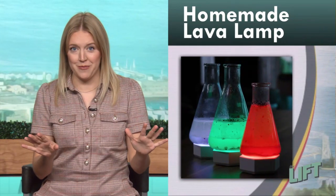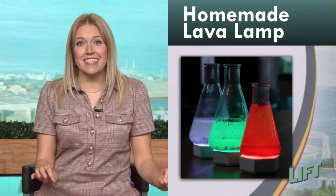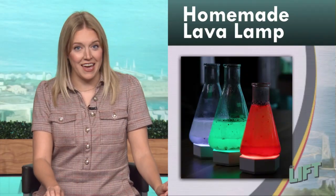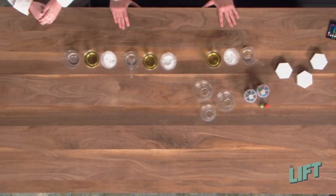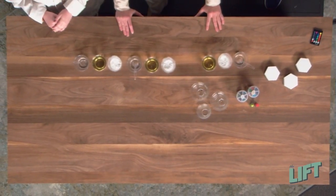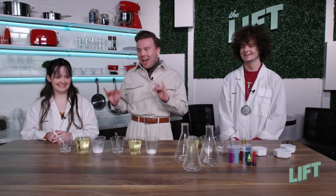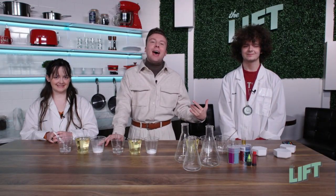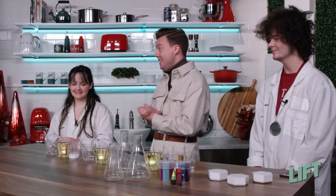This is the coolest science experiment you can do at home. The Science Siblings stop by the studio to make homemade lava lamps with Kenny. It's always fun to have these two in studio. We got Paige and Adam, and we're doing a science experiment, hence our lab coats. What are we making today, you guys?